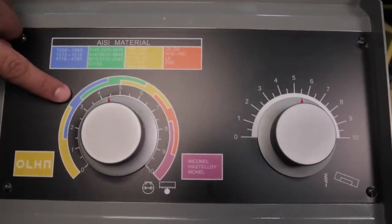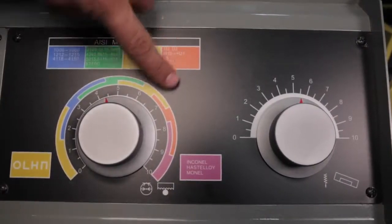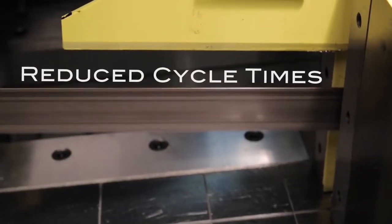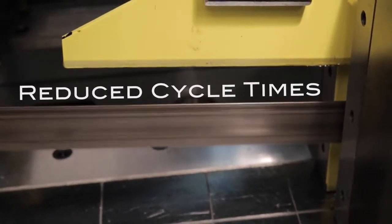The feed rate and feed pressure of the hydraulic down feed can also be controlled for optimum cutting of all materials. The saw's fast approach device reduces cycle times by positioning the saw frame at the correct height to just clear the workpiece.